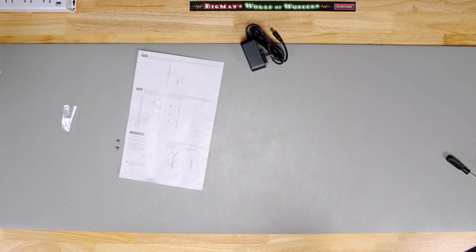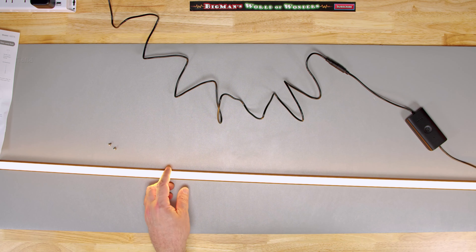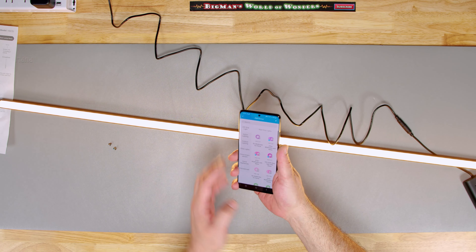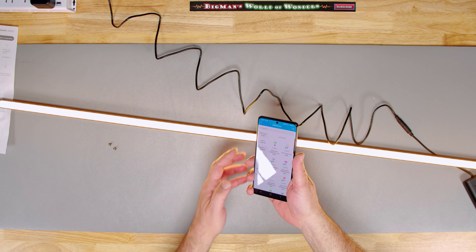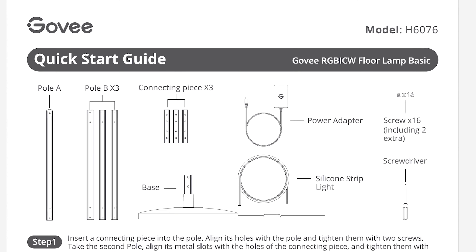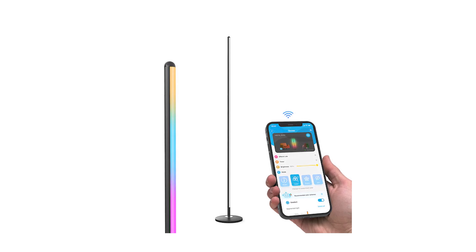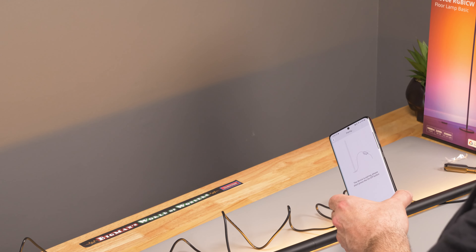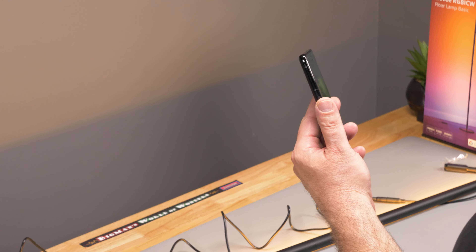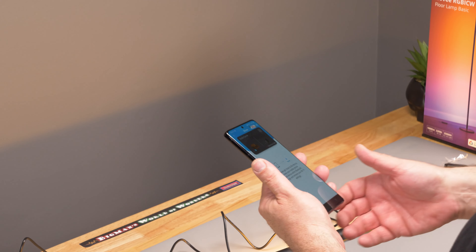Let's go ahead and plug this baby in. Oh look at that — it just lit up and it's all flashing! Now you need the Govee app. We go to add a new device, select indoor lighting, and find the model number: H6076112. Bluetooth nearby — it already found it. Short press the on/off button to pair. We'll rename it 'Studio Corner' and connect it to Wi-Fi so you can control it from everywhere, plus interface with Alexa and other smart devices.